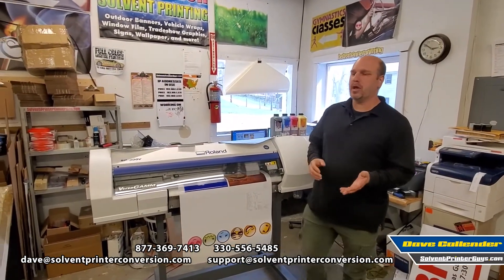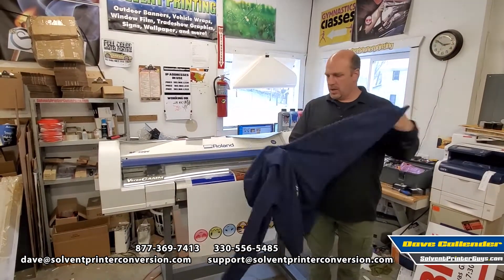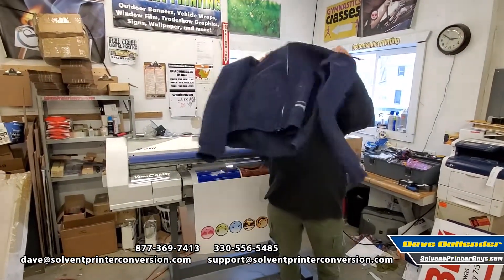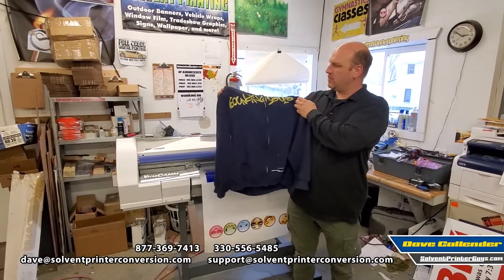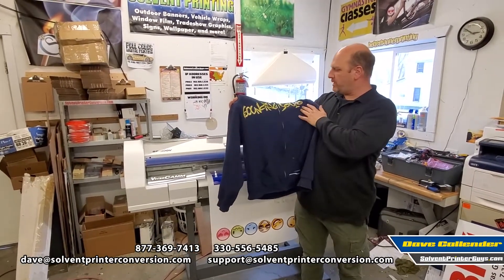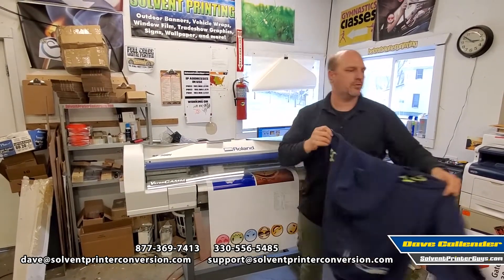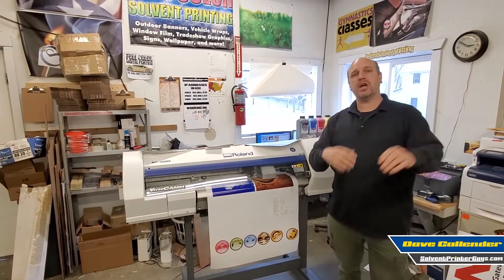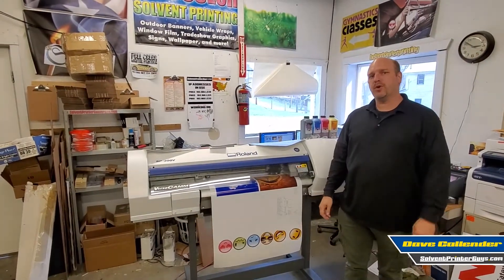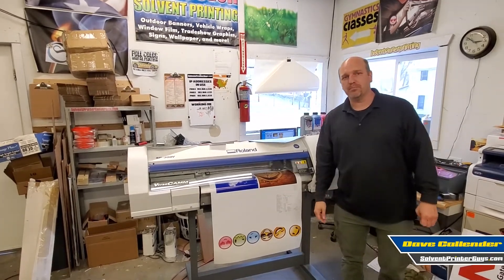This is an excellent condition machine, ready to really help somebody's business grow. A very common thing people print with these is heat transfer vinyl — like what Matt used on his well-loved work shirt here. So this is print and cut heat transfer vinyl, a very common use for these machines for small print shops. We'd love to chat with you — give us a call at 330-556-5485. Have a great day!